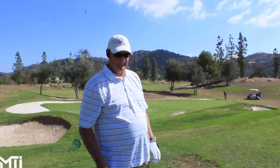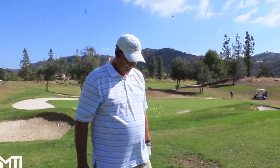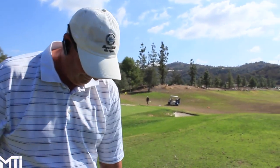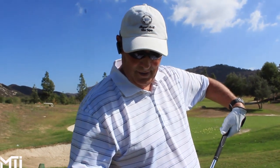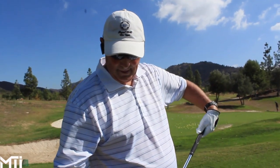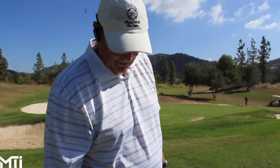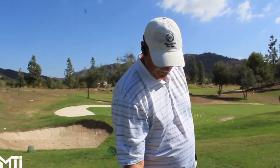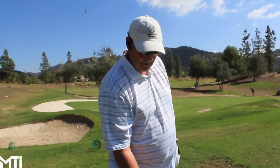Here we are in the back of the range with Doug. He is going to hit the very first shot with the TaylorMade RSI irons. What's your first initial reaction of the look of the club? The look is okay. It's just got too thick of a top line on it, I guess. And what clubs are you playing right now? Mizuno MP60. So they have a little lesser top line than you'd prefer? That's correct. What's your handicap? One and a half. Let's give them a try then.